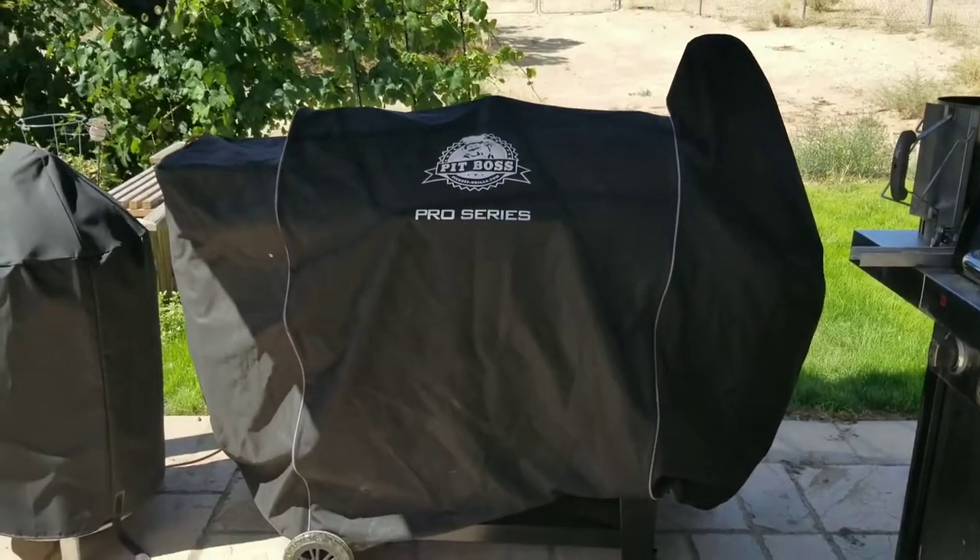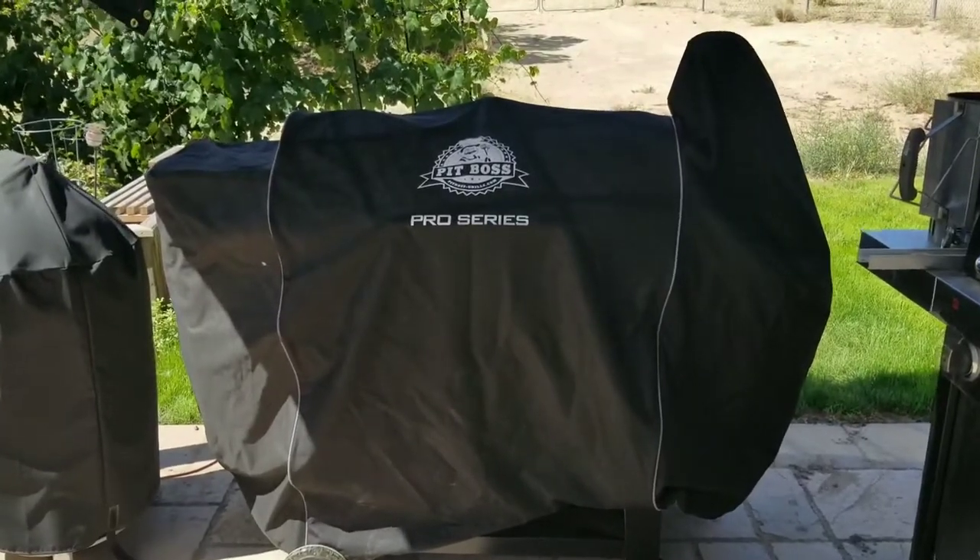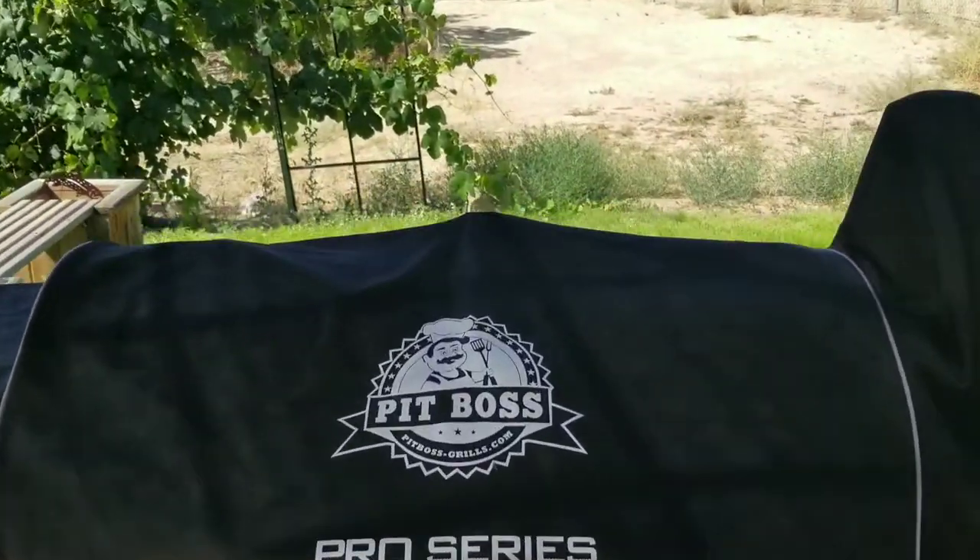If you have a cover, this will help extend the life. Up here, when you open your lid, there's this little backstop. And when your cover is on, mine is starting to show a little wear and tear. It's kind of hard to see in the video — it's right here on the corner, and then this corner too. I've only had it for a few months, but it's already showing some wear.